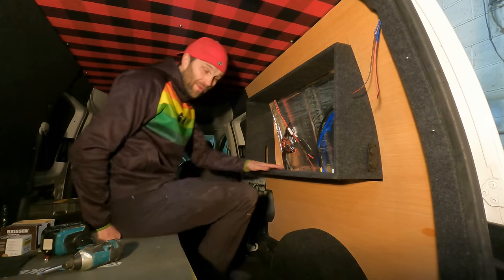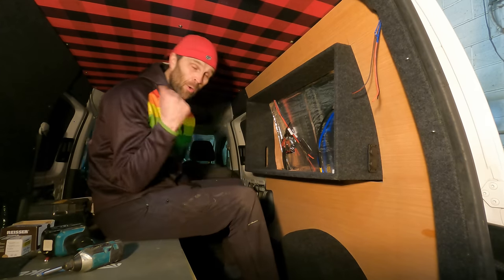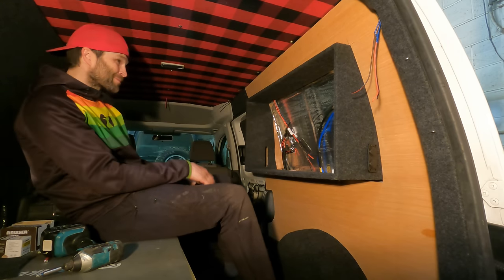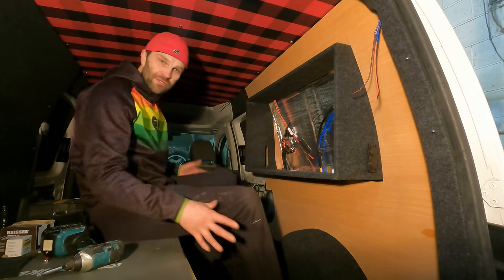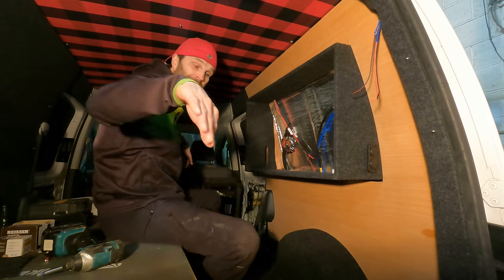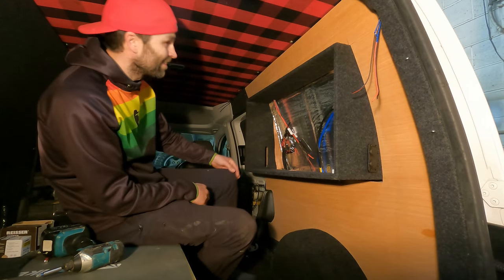Excellent! Although the cover's not in there yet, you can see my working space is going to be absolutely perfect here. The next job is to get the cupboard, slot it in, and see what that looks like. Just awesome - absolutely awesome. All this space underneath is free to use for other things - extra storage, a fridge, a bike, the dog. Multi-use - that's the main thing.